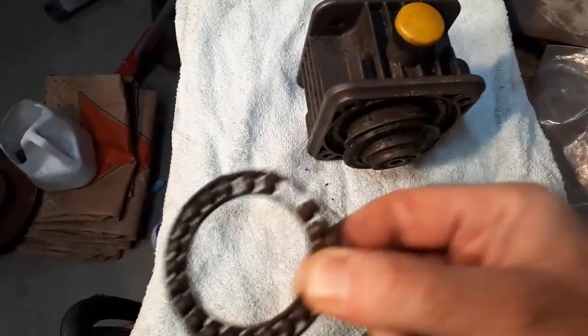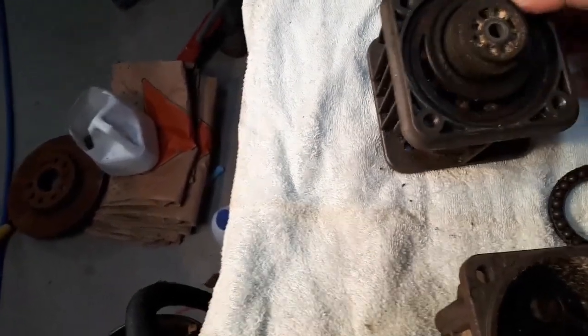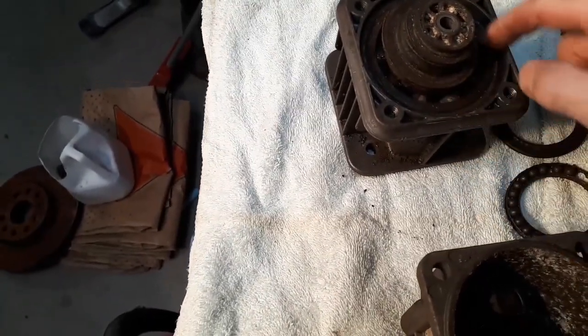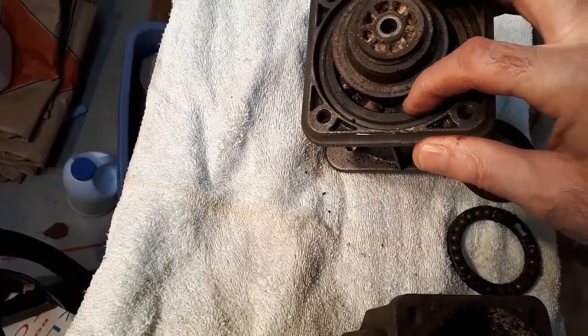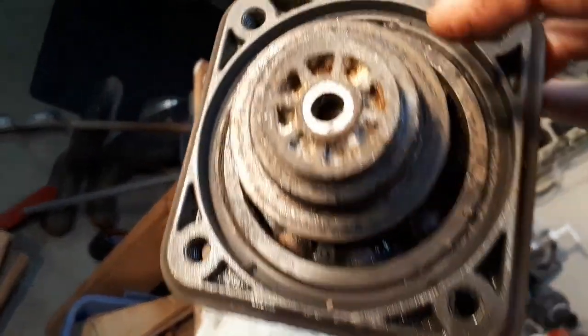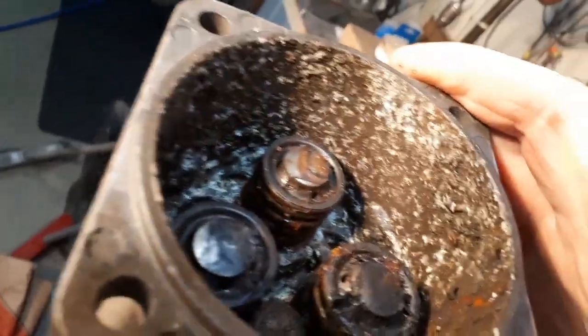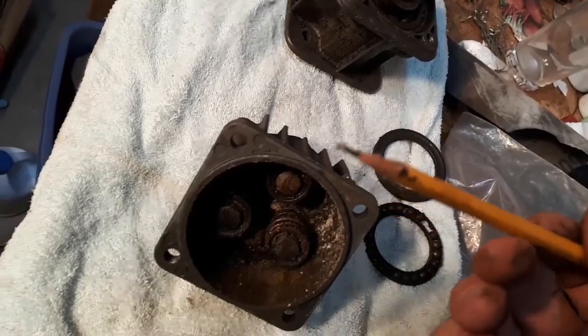I already took the bolts out. There's what's left of some of the bearings — it's actually missing a ball bearing. I already drained the oil. There's the bottom part of the race of the bearing. As you can see, it's pretty gunky in there and the other ball bearings are really messy. Here's the inside — some of the other valves — this thing is just a mess.